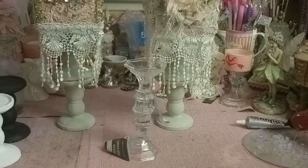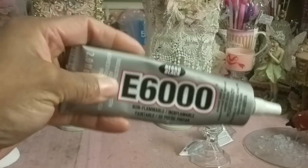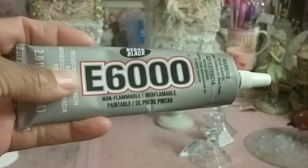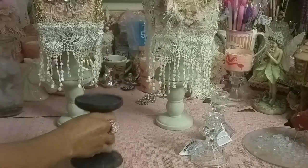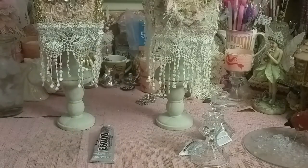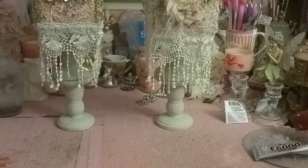You're going to use a glue called E6000 — look for the clear version, not the black. This is a great glue you should always have in your craft room; you can glue glass together with it. I actually use a mixture of E6000 and hot glue — E6000 first, then hot glue for instant adhesion. A combination of both works great.